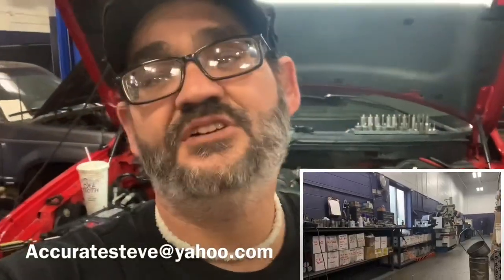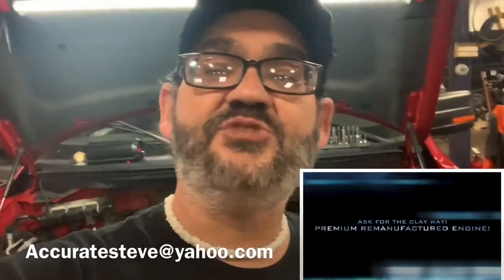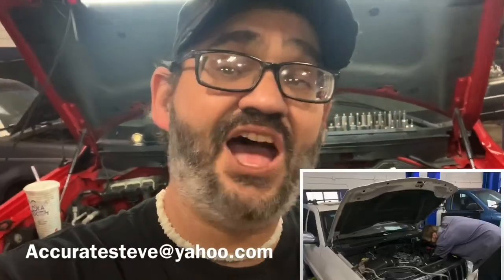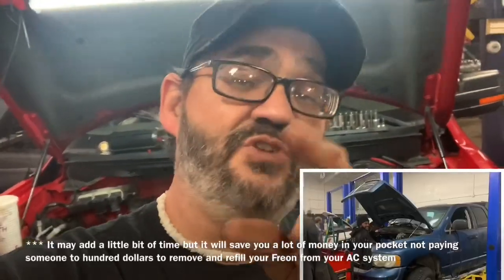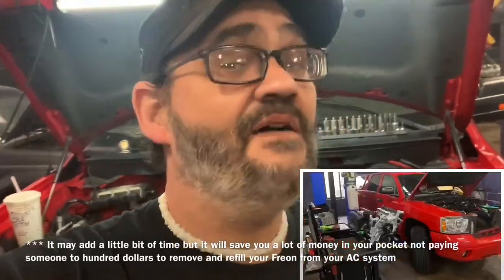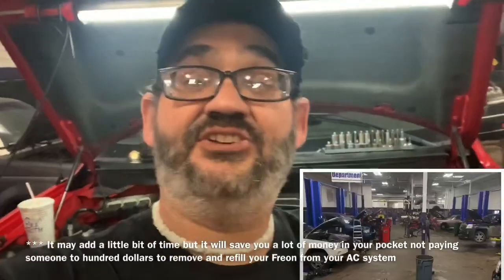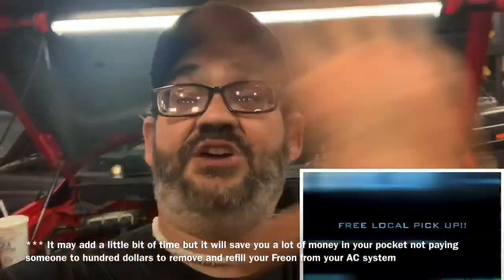The thing I'm going to focus on in this video: you don't have to undo the air conditioner. Clay's going to show you a way to do it without doing that. Is it going to be a little bit harder? Yes. Is it going to add about 30 minutes to the job? Yes. But I'm saving you money from not having to take it to the shop and have the AC evacuated and recharged. If this video is helpful, consider getting a hold of me at Accurate Engines for a Clayway Premium Plus engine.